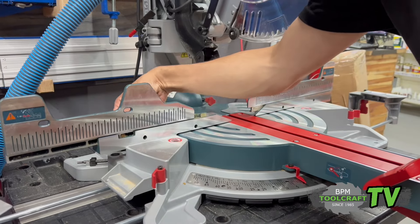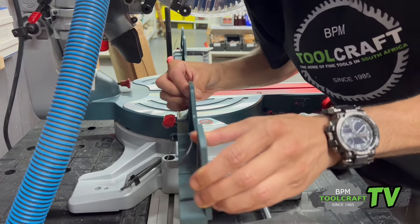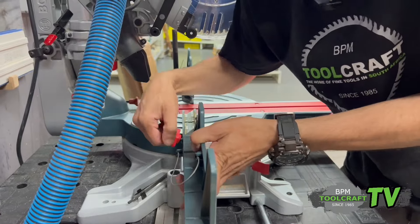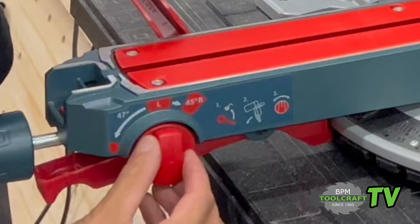Just move it out of the way and lock it again. It's got a cable tie so that it doesn't come off — that's as far as it can go — and if it does come off you won't lose it. That's for the left and 45 to the right.